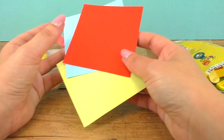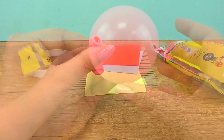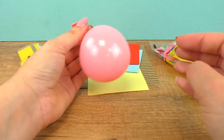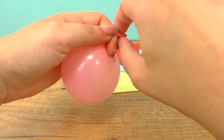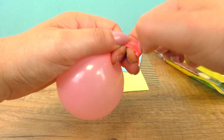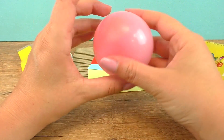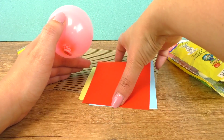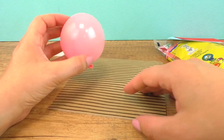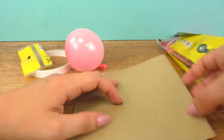I'll use the pink one and my colorful paper, so let's blow the balloon. And here we are, this is the size we need, we do a knot now. So that's our ice cream, the first part, and I'll decorate later and do the cone first.